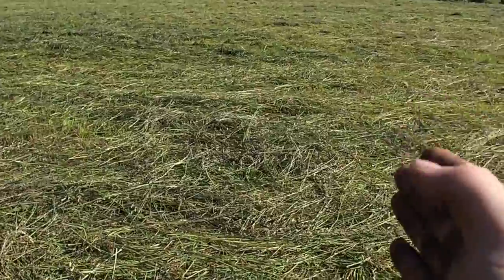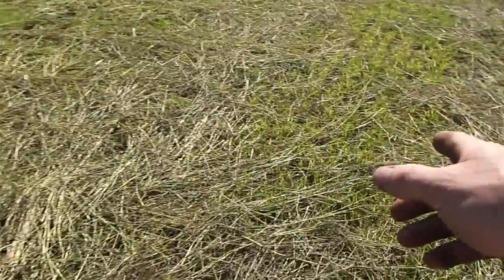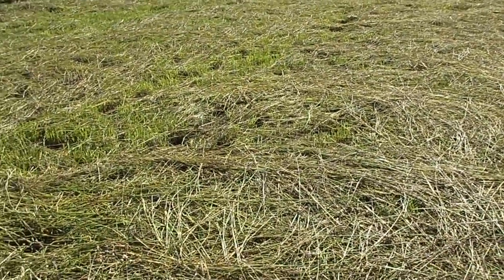When you get to this point here, there's a line. I'm going to pan over here, and you can look at this and see that the new growth of grass is actually poking through this. Now this was tedded just moments ago.